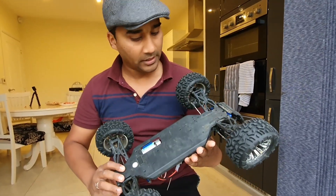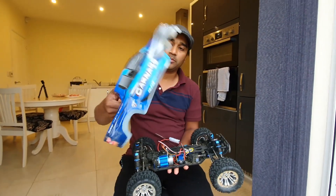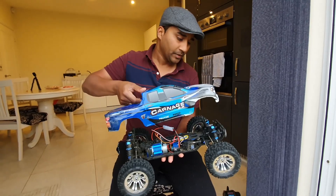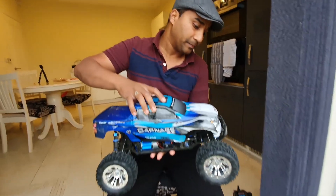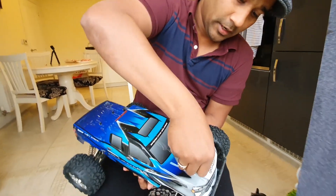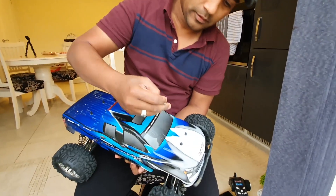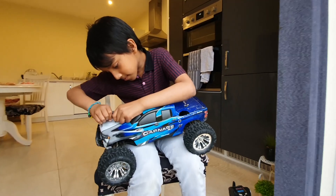This is a stunt vehicle — this is the setup. It's just a simple thing, just a plastic cover. I'm going to put it in the middle and lock it. Now lock it. I'm struggling with the clip.